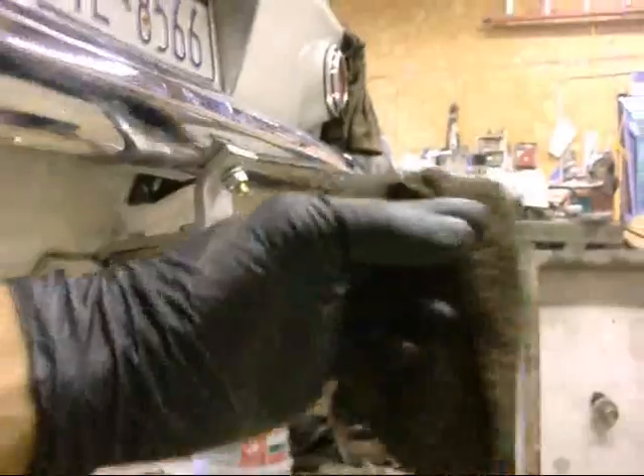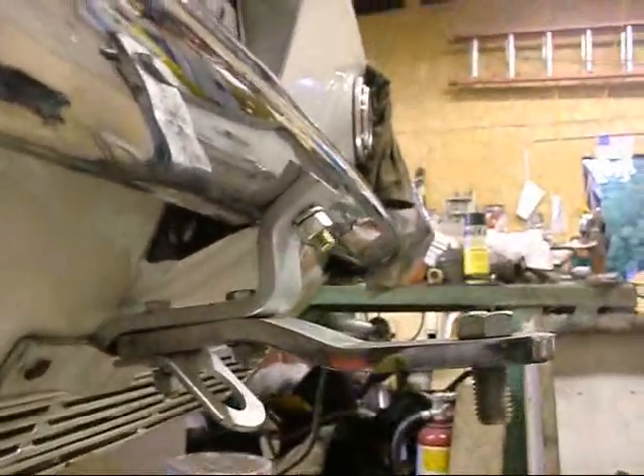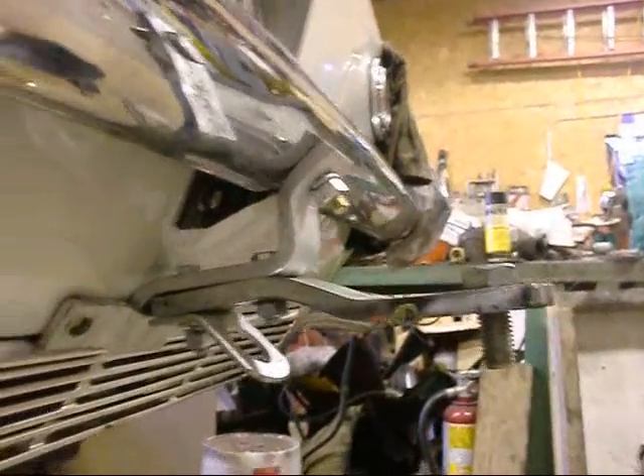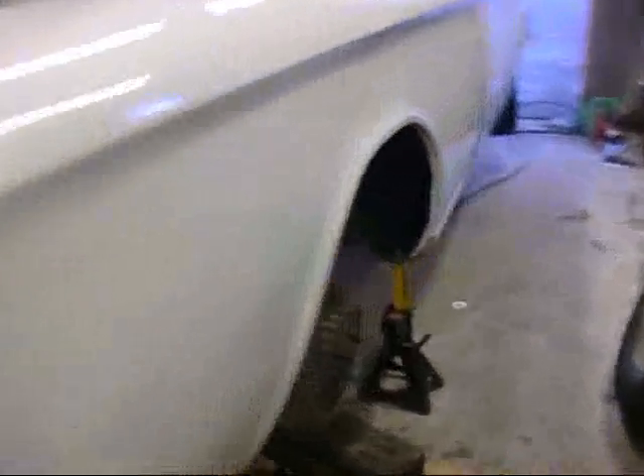How does my trailer hitch look - my rag hook! I'm gonna put some jack stands under the front. Gotta jack it up a little bit more. Spiders making webs on my Spider!